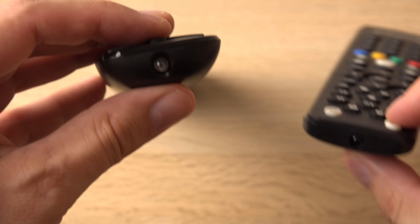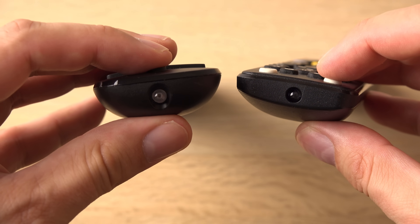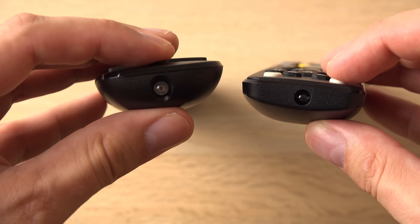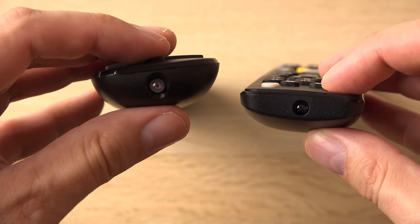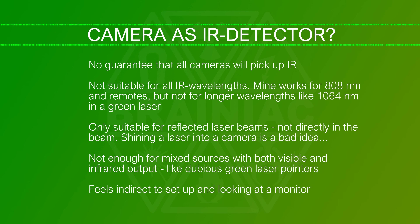Many, if not most, digital cameras will detect near infrared light. Here I test my camera with some ordinary remote controls. My eyes cannot see this low-level infrared radiation but the camera can. Oddly enough, it is recorded as a violet color even though it is a deep red. But I don't trust my camera for all infrared wavelengths and want a more direct way to see an infrared beam without shining it directly into my camera.